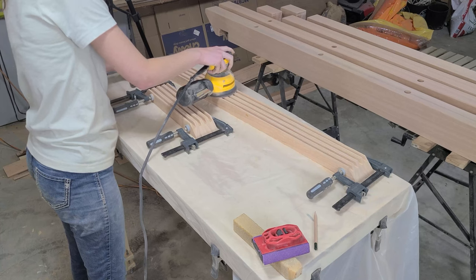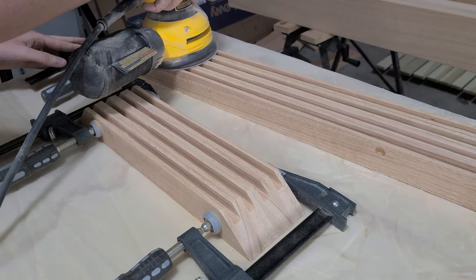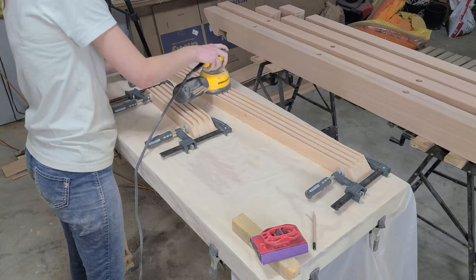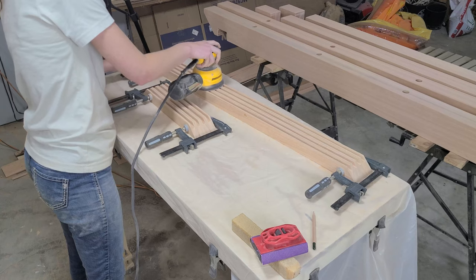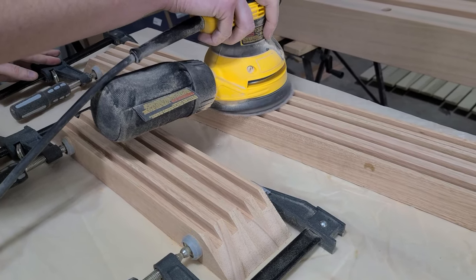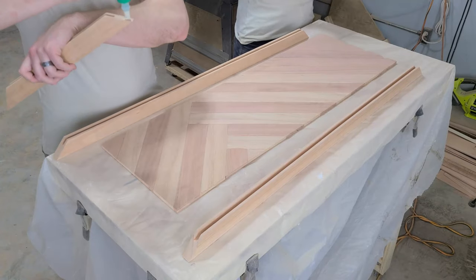With the panels done, we are almost ready to glue up our headboards, but before we do that, we want to sand the inside faces of the frame boards up to 120. This face will almost be impossible to sand later, so it's best to do it now. Quick tip: clamp the frame pieces together and sand them all at once to keep your sanding even.